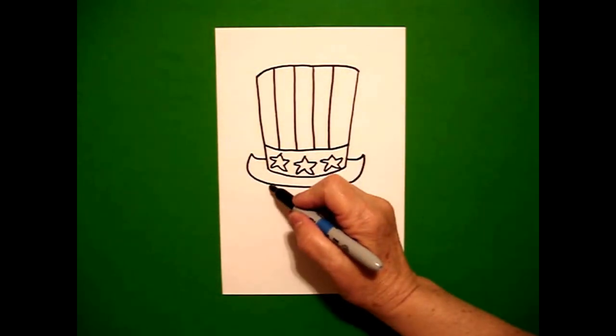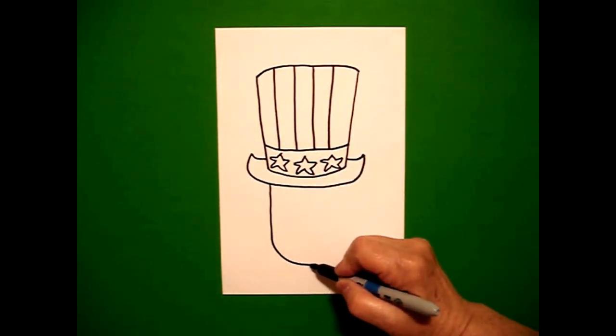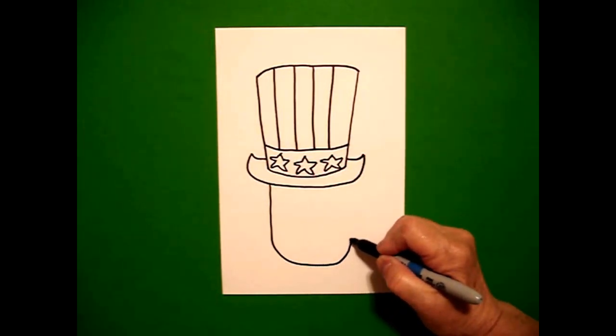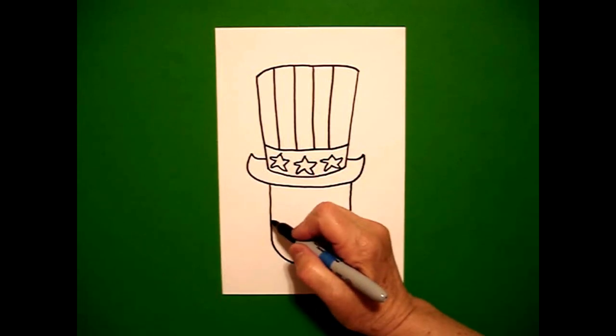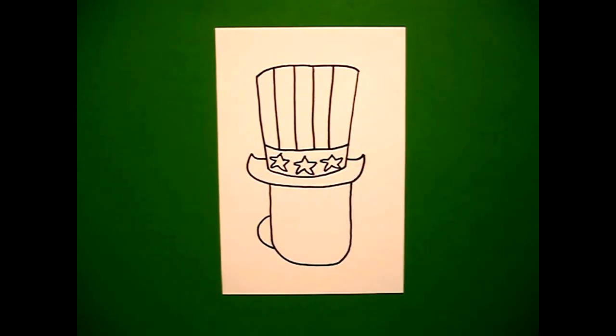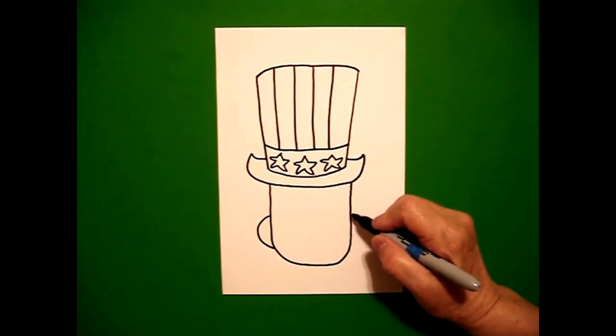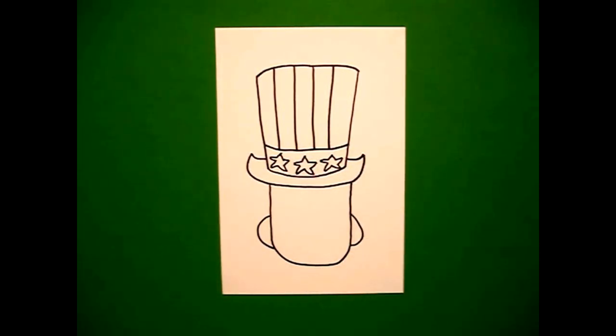Starting on the left hand side I'm going to draw a straight line down, curved line over, straight line up, connect. Come on the left hand side, draw a curved line out, curved line in, connect on the left, curved line out, curved line in, on the right.